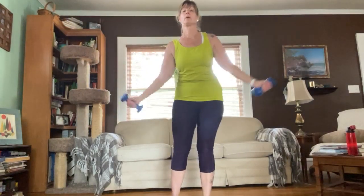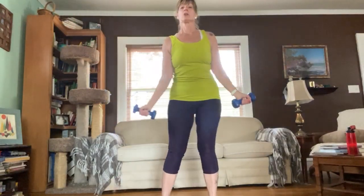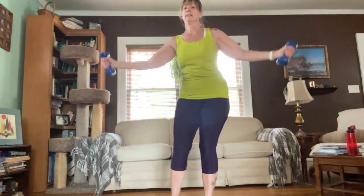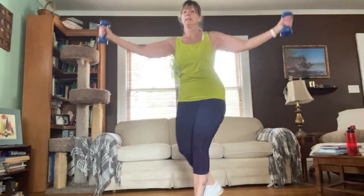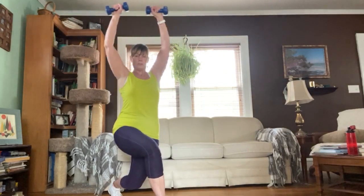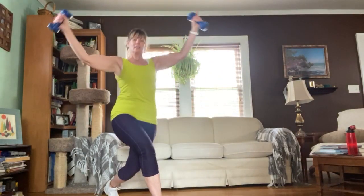Ready — take it back for one, two, three, four — nice long arms — five, reaching overhead, six, seven, eight, nine, ten, eleven, twelve — you should really feel this in those shoulders — thirteen, fourteen, fifteen, sixteen. Good.